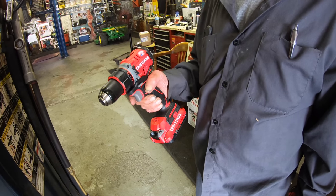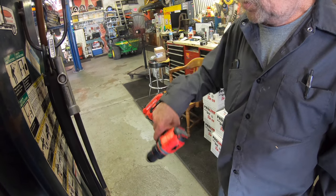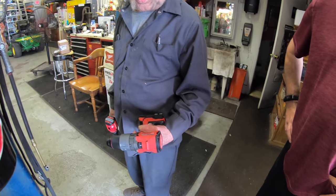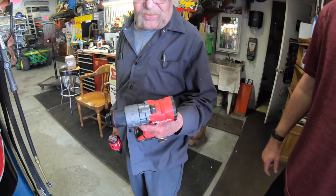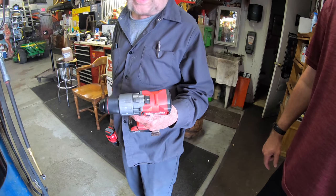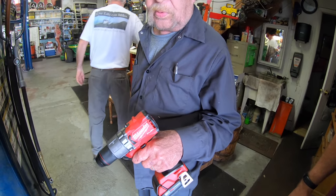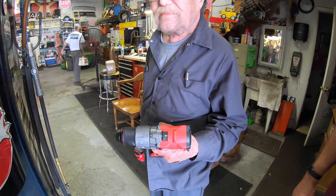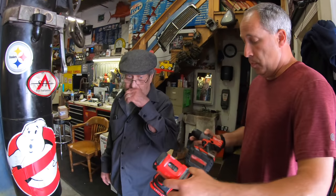Do you think Craftsman has come a long way? Oh god yeah. So if we came in here and said you could have one of those drills — 300 bucks, it's yours — which one would you want? This one will be working. So just because it says Milwaukee on it, even if it were yellow you'd still go with it? It says Milwaukee on it. That's what we need to know — they built the reputation.